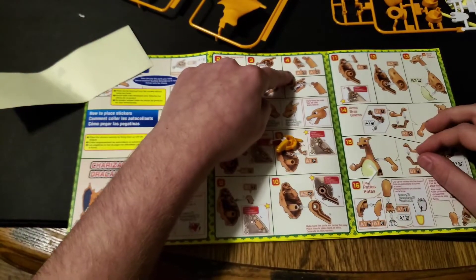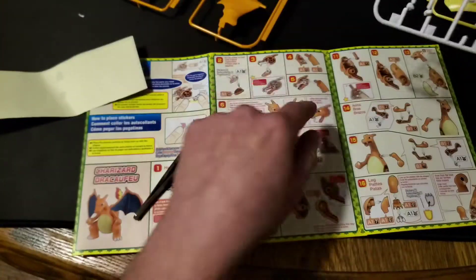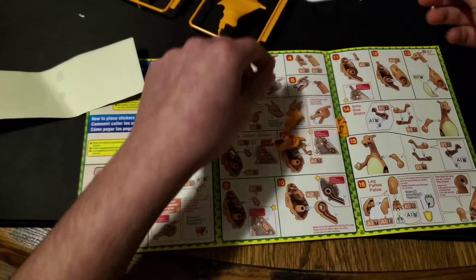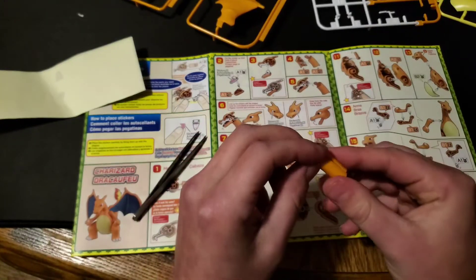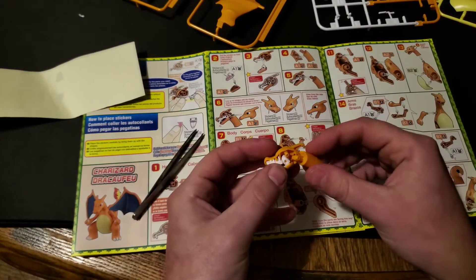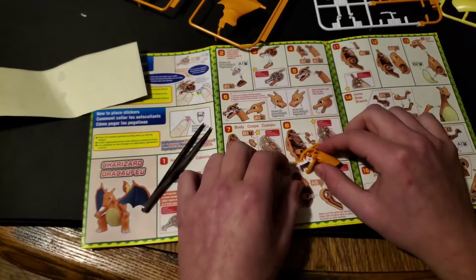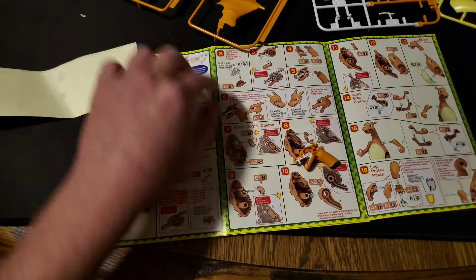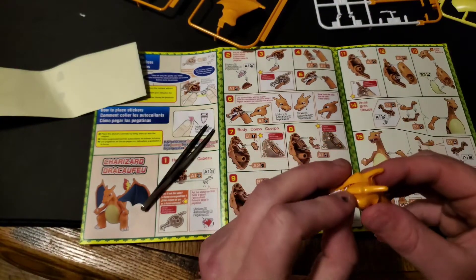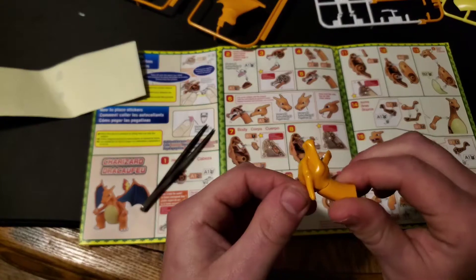Now it tells me to get a neck part. We need 1A, 15 and 16, which is right here — that should be part of the neck, which it is. Now you just put them on just like so. We're going to put them in like this, yeah just like that, and then you're supposed to put on the face. Now we need to put on the other head piece — and yep, that looks like it for that part. That looks very cool.